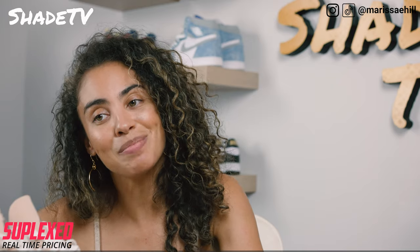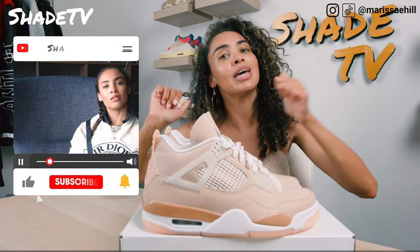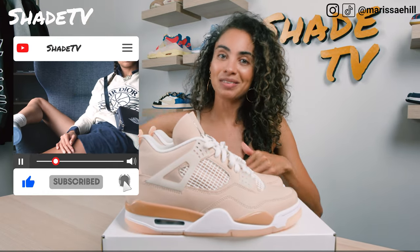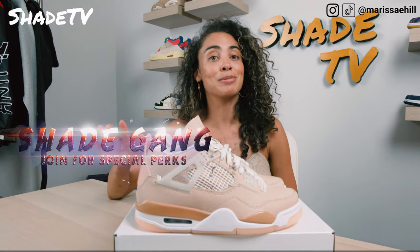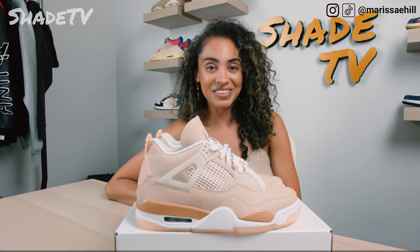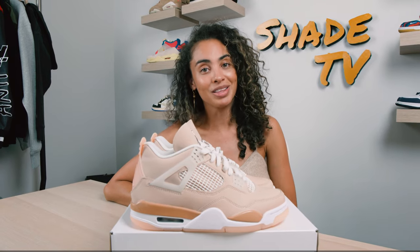That's it for this unboxing and review. If you're new here, be sure to hit that subscribe if you haven't already. Give this video a thumbs up and feel free to leave any comments or questions down below. Hit that notification bell — we have a ton of heat coming out that I don't want you to miss. Also check out that join button for amazing membership perks and our merch store. That's it for this episode. My name is Marissa Hill, this is Shade TV — we'll catch you all on the next episode.